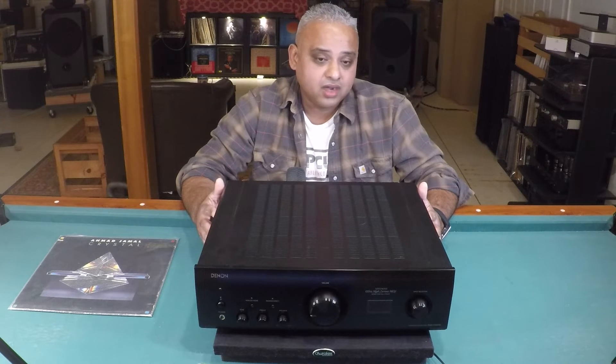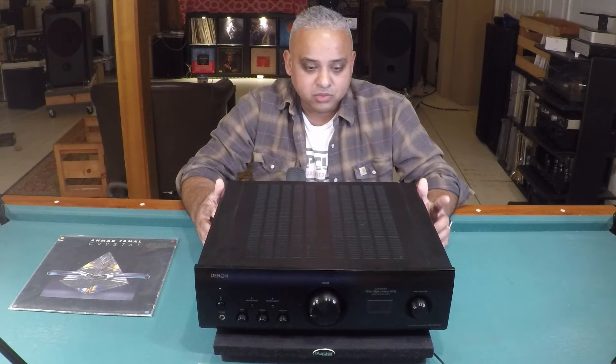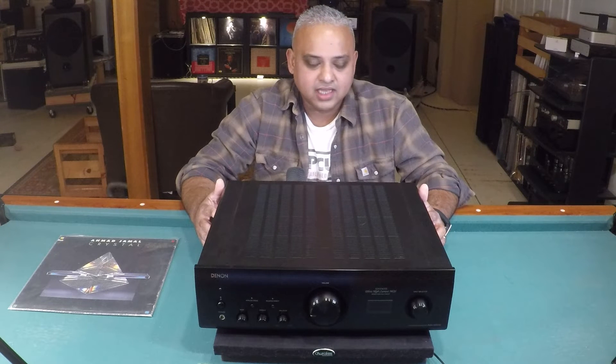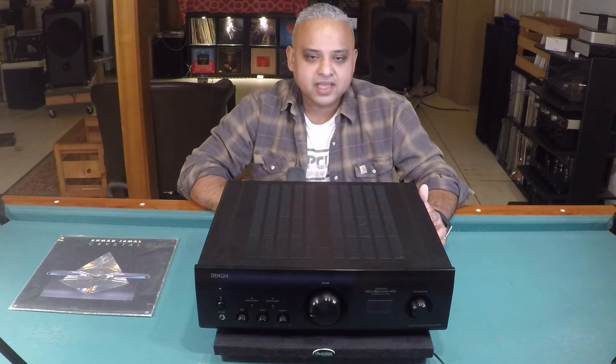Further, there are six discrete shielded blocks. Specs boast impressive signal-to-noise ratios: 108 dB for the line stage. The built-in phono also has an impressive SNR — moving magnet at 89 dB and moving coil at a very respectable 74 dB.